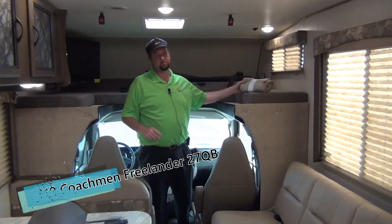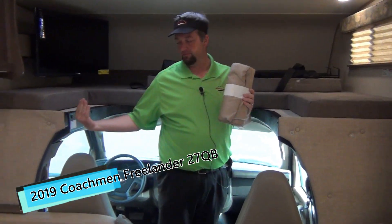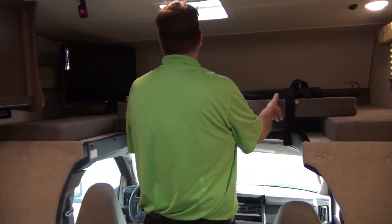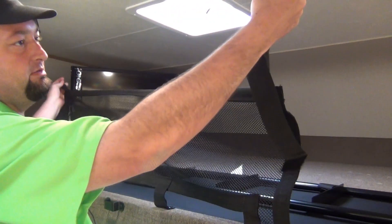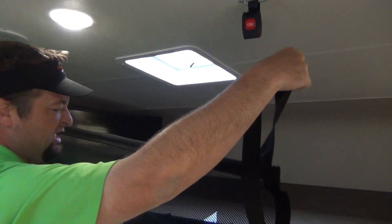Again, this is brand new — just got here, we haven't even gone through the coach. But here's a curtain we give you. This goes across here for privacy and drops down at nighttime when you're camping. And then just like any other Class C, this will pull into here and sit right here. Anybody that's worried about rolling out of the bed, we've got seat belts here that'll snap up and keep you from rolling out.